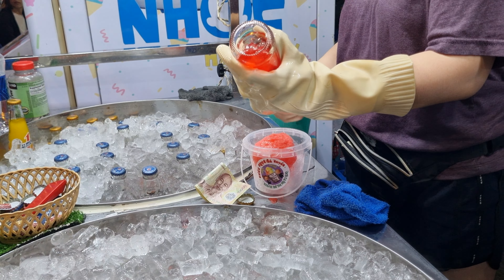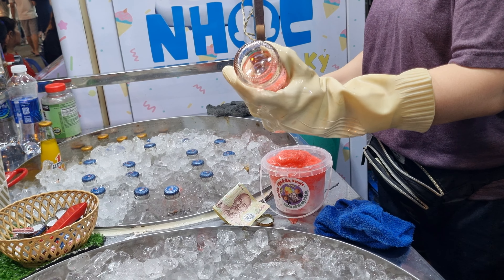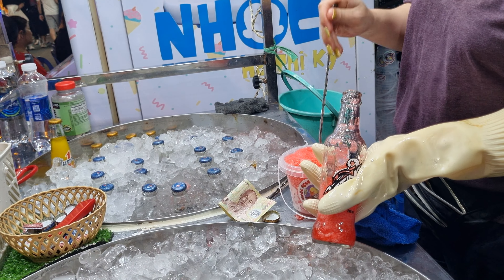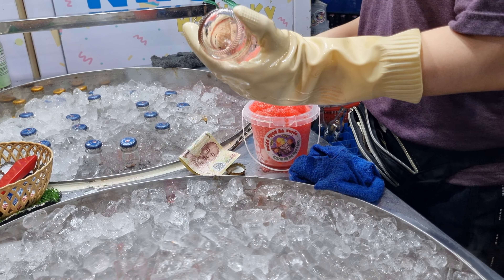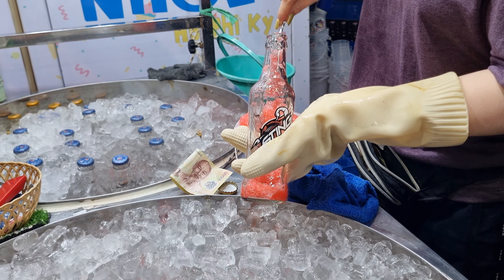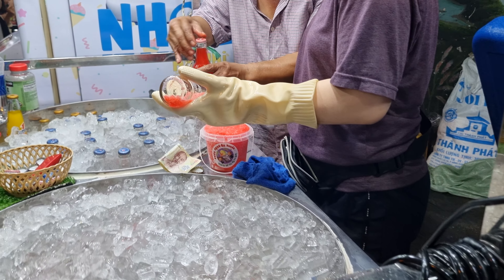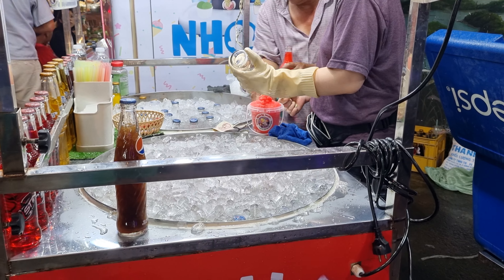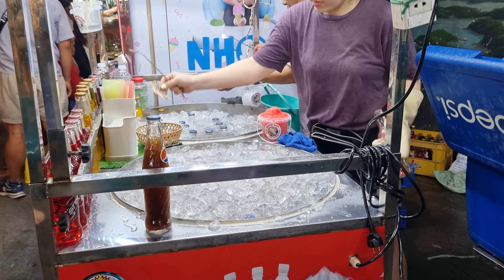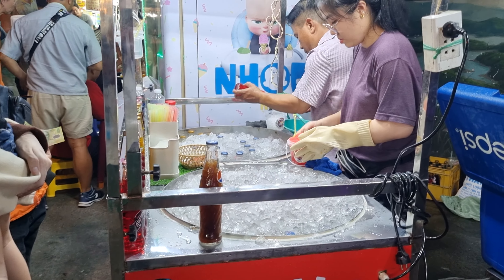They have mastered the peace and the art of scraping these frozen drinks carefully and hygienically. People love to drink this frozen drink as a refreshment.